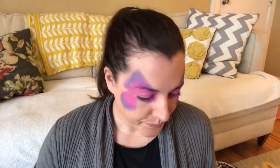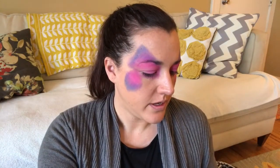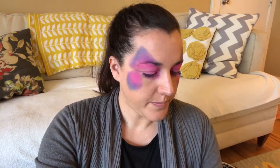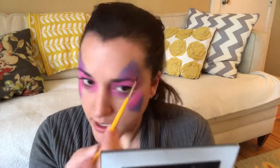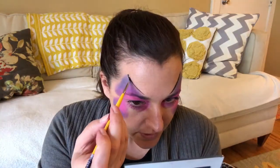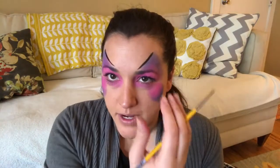There we go — you can do that pretty quickly. I always take a lot longer doing it on myself than at an event. Now I'm going to do a quick outline. I usually start with the teardrop. When I'm doing it on myself I'll do one side and then the other, because it's a muscle memory thing. If you do the entire one side and then go to the other, you're just not going to remember as well.